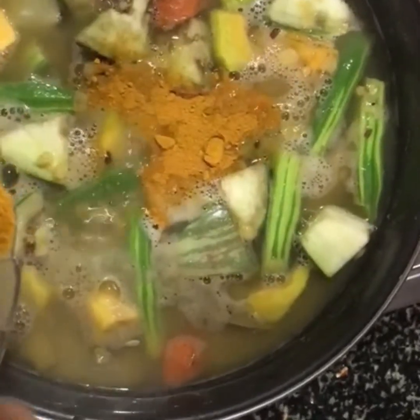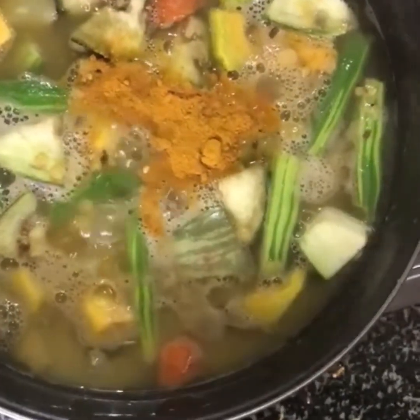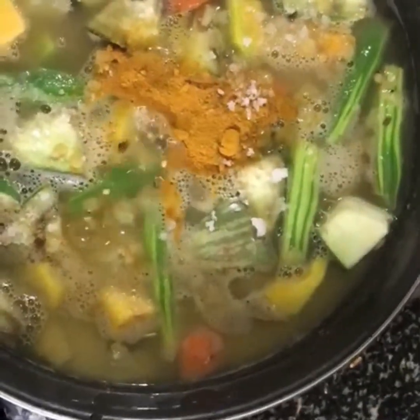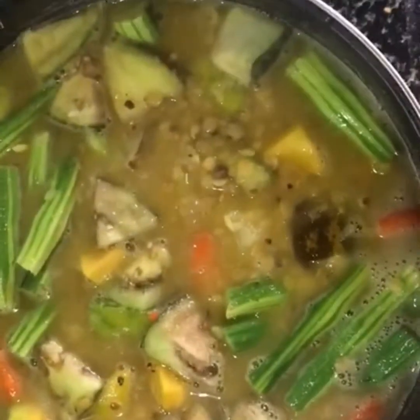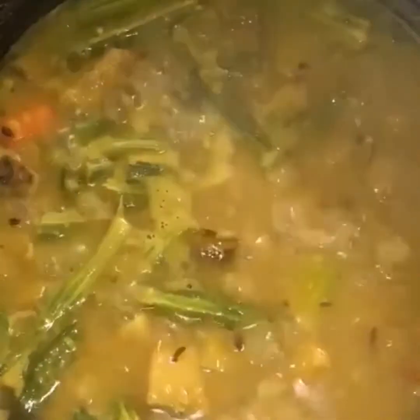It's almost done. Now we can add the turmeric powder and required salt. I'm using rock salt here — you can use powdered salt. Stir well and cook by closing the lid. Allow it to cook, and side by side we can do the next step. Take a pan and add coconut oil.